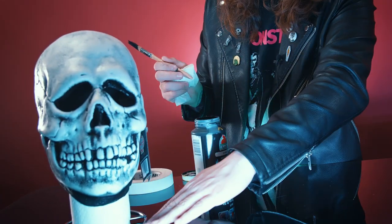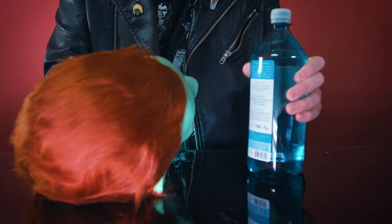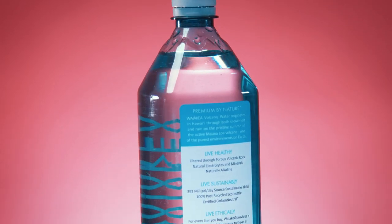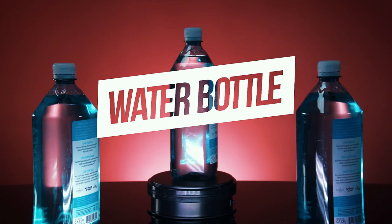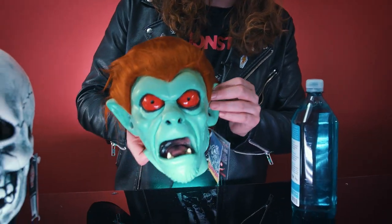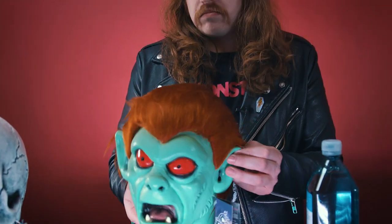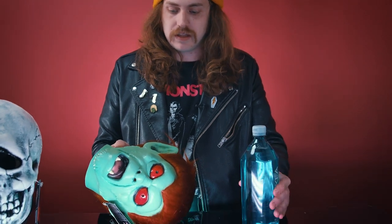My issue with using a toilet paper roll is I don't like the bottom of the mask sitting right on the table — it can get kind of scrunched up, so I like it elevated a little bit. Let's move on to the next super cheap, super easy way. I just brought out a water bottle filled with water. This mask is pretty small, so if I put it on top of a paper towel roll it would sit up pretty high — so if you want it to sit a little bit lower, you can use a water bottle.